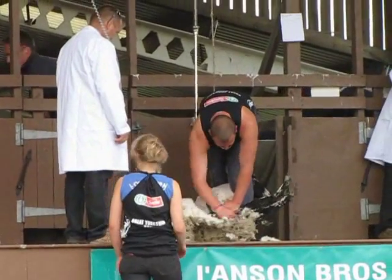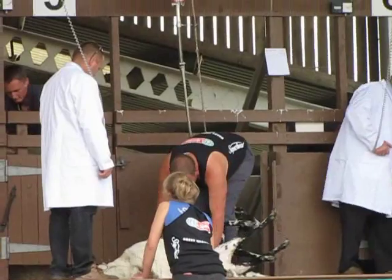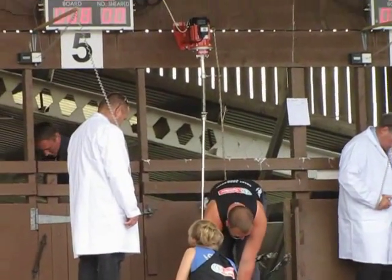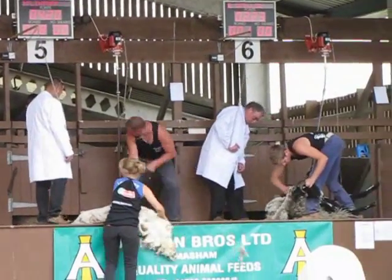And if you notice up there on the big screens, that's where their points are displayed on their left-hand side. The lower the points, the better it is.